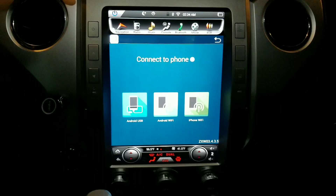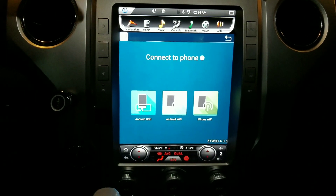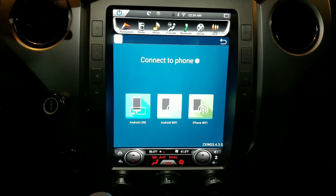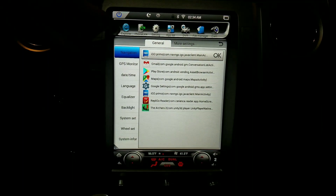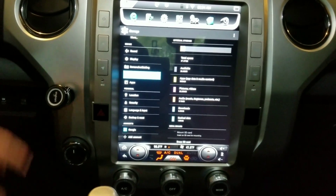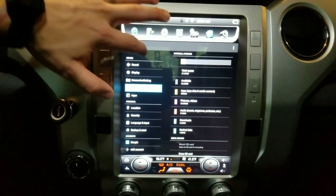They sent me the wrong unit — I asked for the 2GB RAM and 64GB storage version, but they sent the 1GB one. I didn't catch it right away, but the Android screen showed only 27GB of storage, which confirmed it. They're going to send me a new one and I have to send this one back.